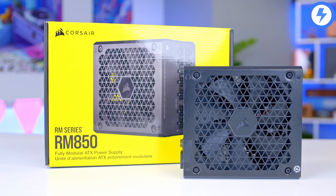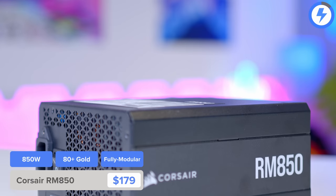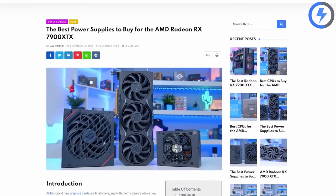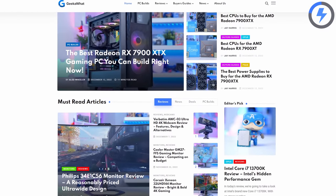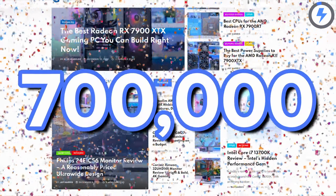Power will be provided by the Corsair RM850 — 850 watts is the recommended amount for a power supply for the 7900 XTX. If you're picking up one of the new AMD cards and wondering which PSUs are best, check out the articles in the cards. We've written a full rundown of the best CPUs, cases, and power supplies for the new AMD cards over on geekawatt.com — our best month ever last month with over 700,000 visits. Thanks for all the support.